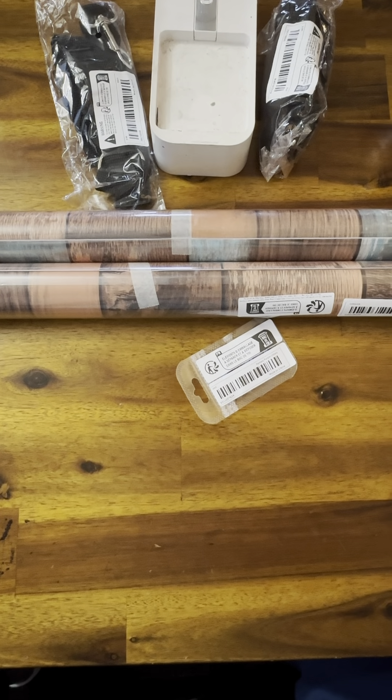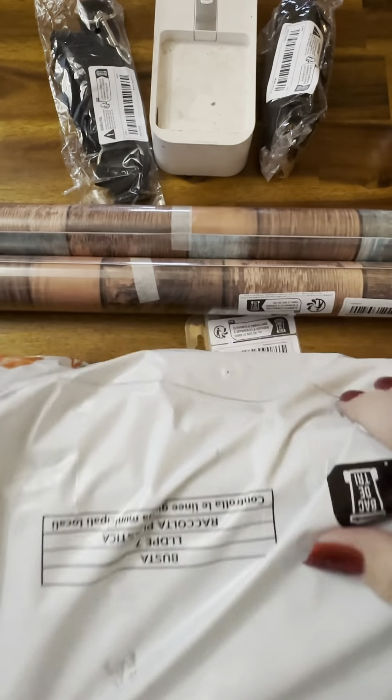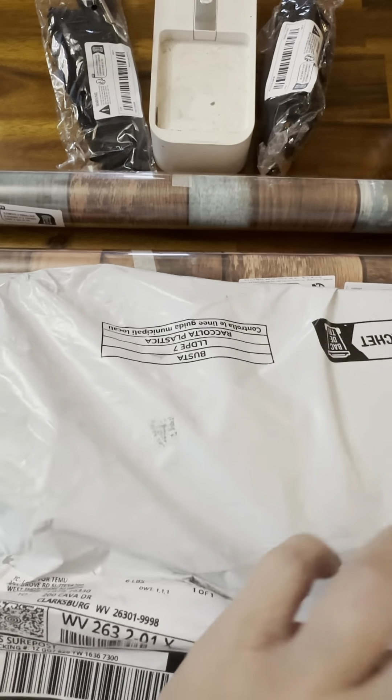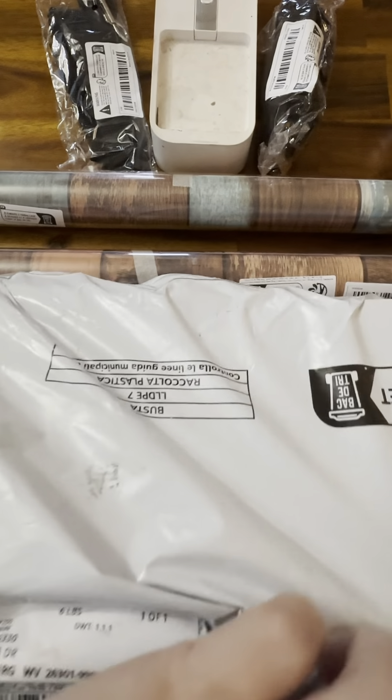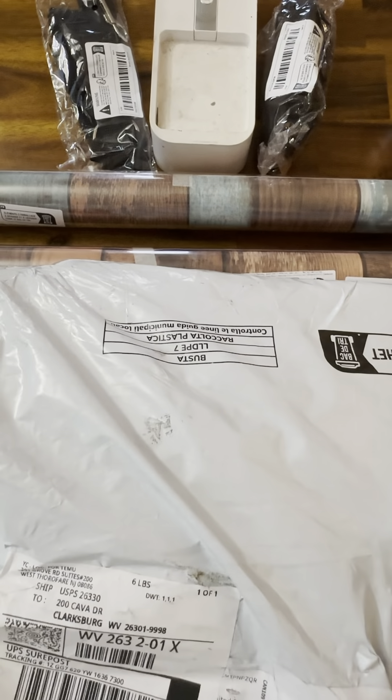I don't know what this is over here — no clue. I can't remember. This is three of five shipments coming so I'm not sure what any of it is. I'm gonna make sure this has my name and not my husband's — yes, okay.